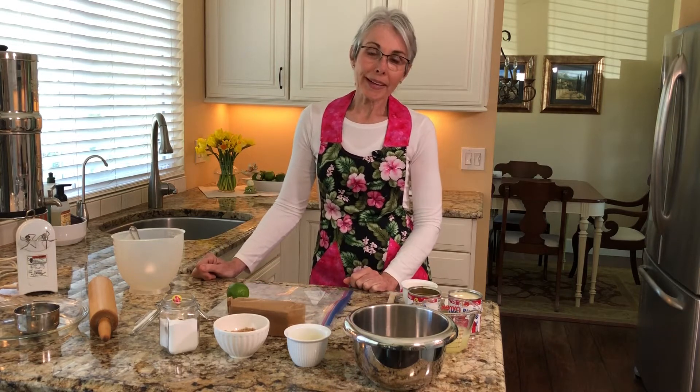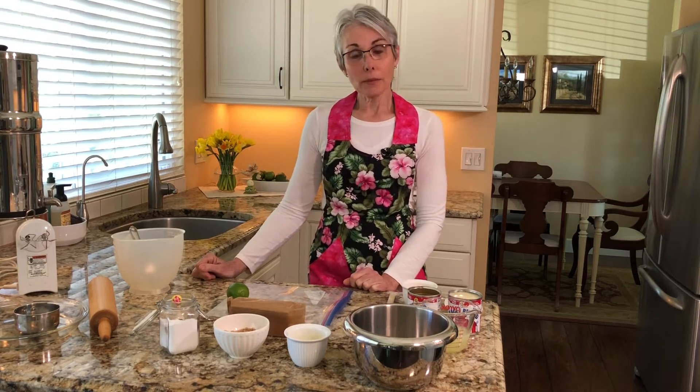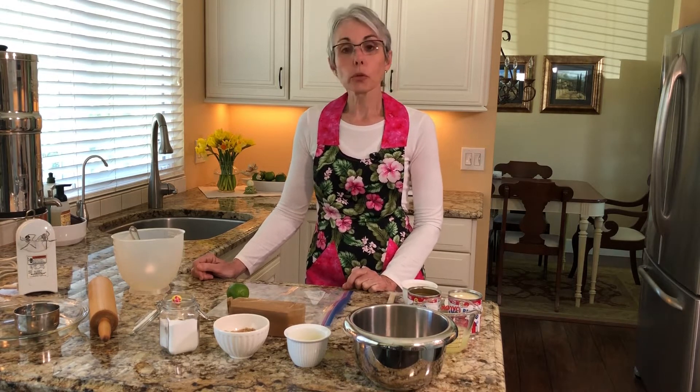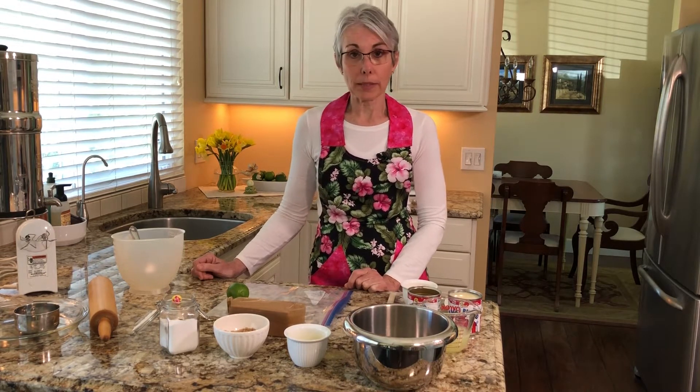Hi there. Welcome back. I'm Pam and we're in my kitchen again where I share with you some of my favorite recipes or those that are most requested by my friends and family.